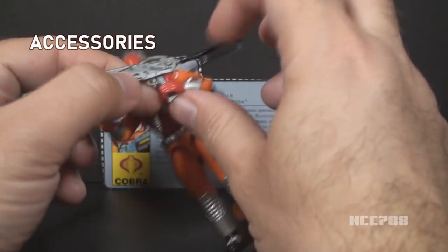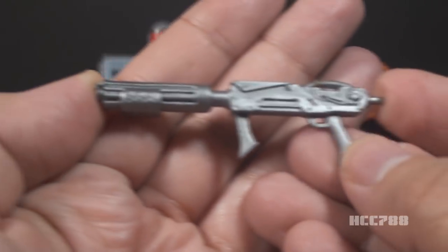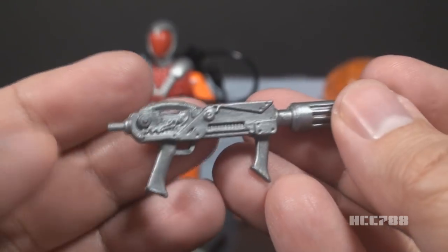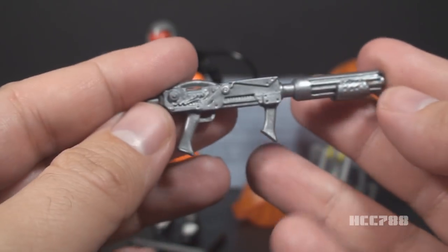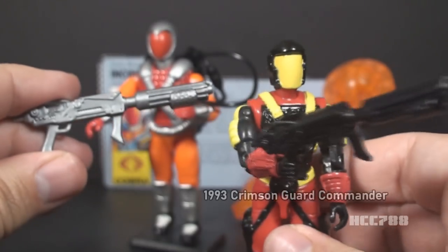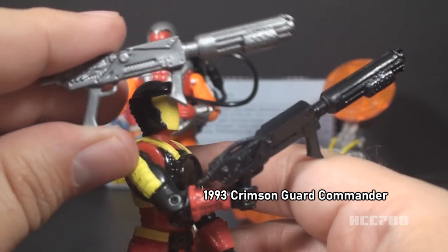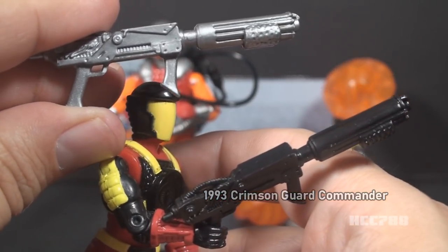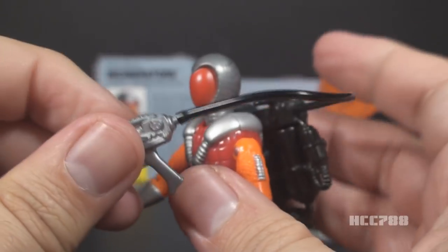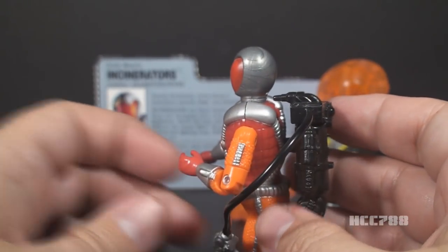Let's look at Incinerator's accessories, and let's start with that flamethrower — it is the star of the show. The flamethrower is molded in silver plastic. It has a foregrip, and it has a peg in the back for connecting the black hose. It is a pretty good-looking weapon. This accessory was reused numerous times: for the 1993 Crimson Guard Commander, the 1993 Eels Version 3, 1993 Mega Viper, and 1993 Cyber Viper. Incinerator has a black hose that connects to that peg, and that black hose then connects to the backpack.